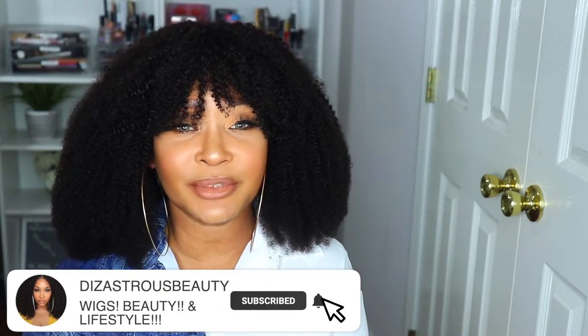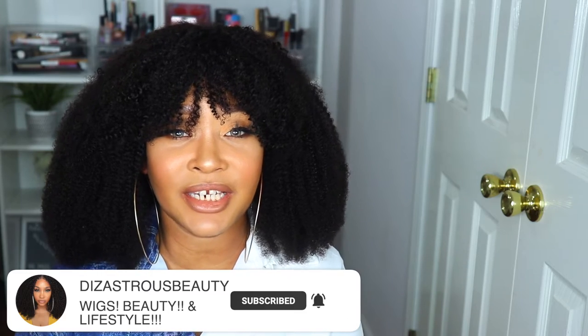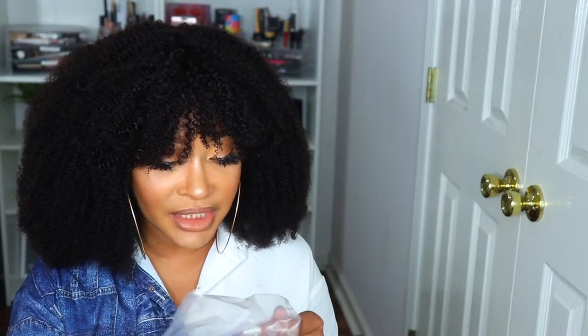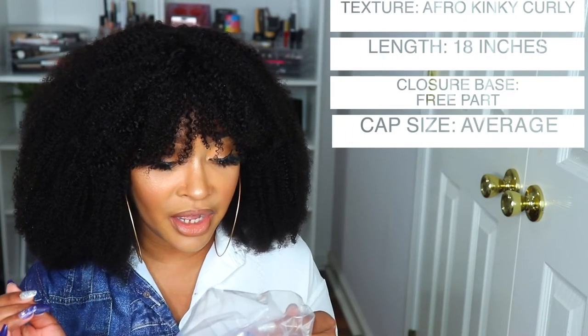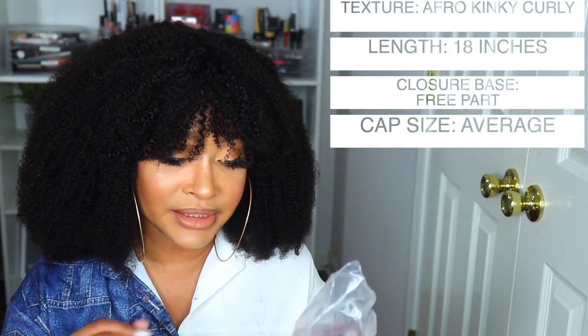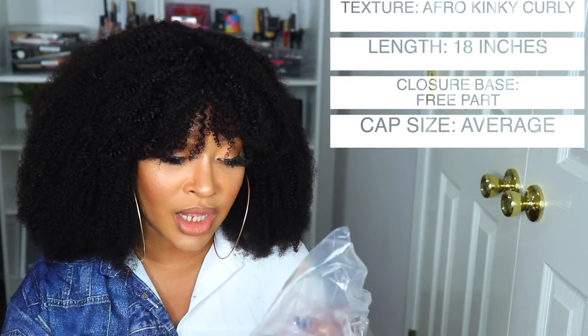Alright y'all, I'm obviously finished styling this wig and this is what I got. If you're interested in the details and specs and all the good stuff about this unit, please continue to watch. So with this particular wig, I got this unit from Eon Hair — shout out to Eon for sending me this unit and sponsoring this video. I truly do appreciate it. The packaging says Eon Human Hair.